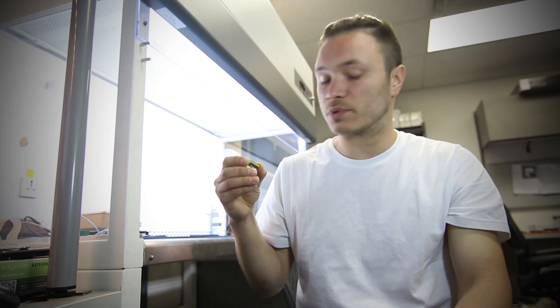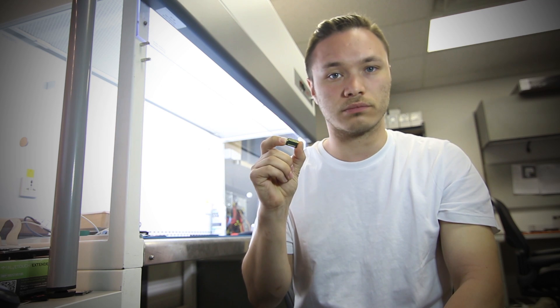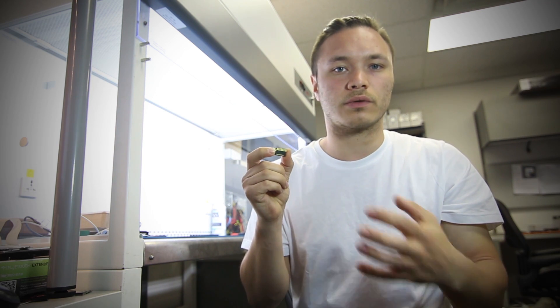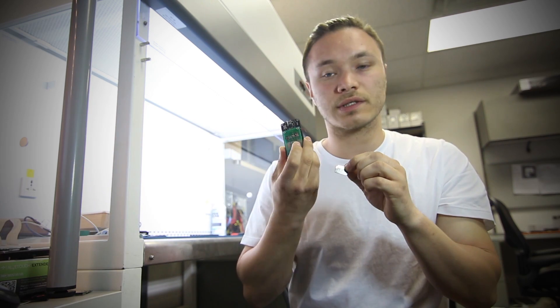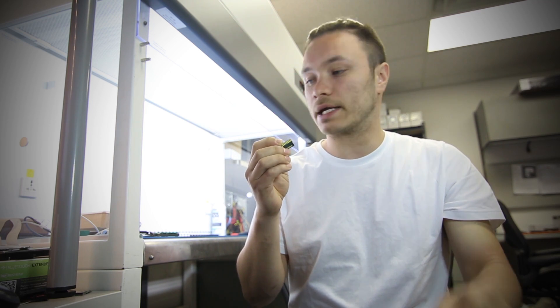These test points have specific signals assigned to them, and knowing what those assignments are is extremely important for communication with the device. Today we will be using this adapter here that we'll quickly solder up and try to get access.